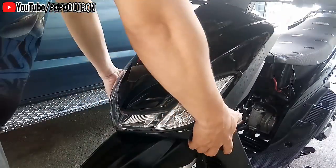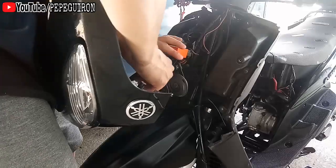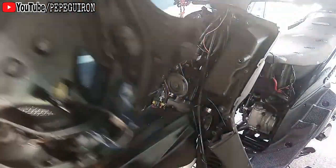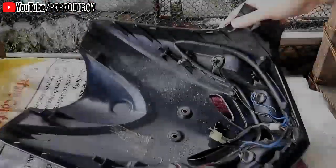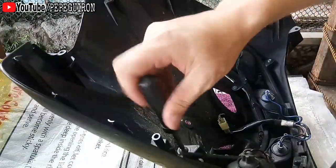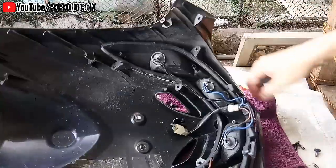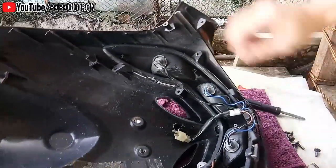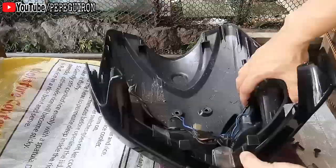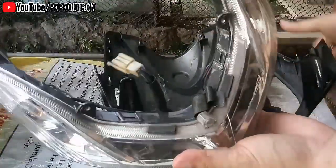Andito na tayo ngayon sa ating motor. Tatanggalin ko lang itong front cover ng ating motor. Tatanggalin ko lang itong assemble na smiley niya. Kailangan lang natin ng tanggalin yung tornillo dito. Pag natanggal niyo yung tornillo, kukutin niyo lang ito. Madali lang naman siya pagtanggal.